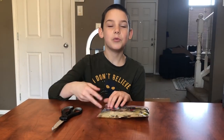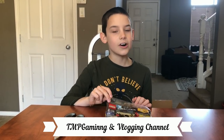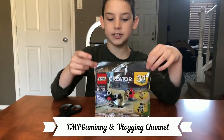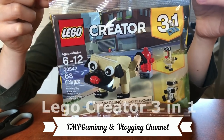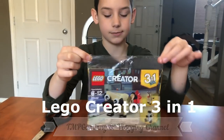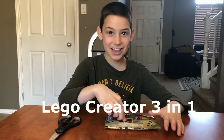Hey guys! Welcome to MPGaming. Today I'm going to be reviewing the one and only LEGO Creator. Today we are going to be building a pug, because I love pugs.